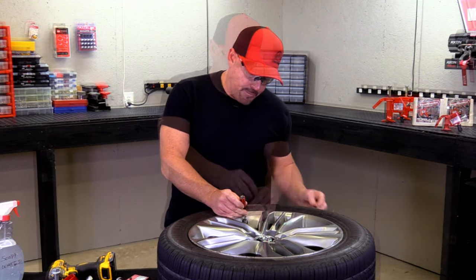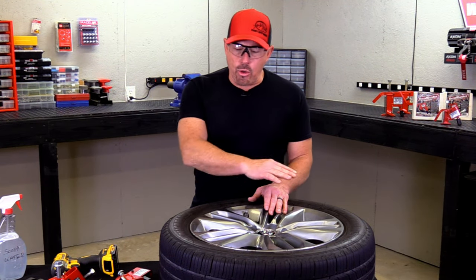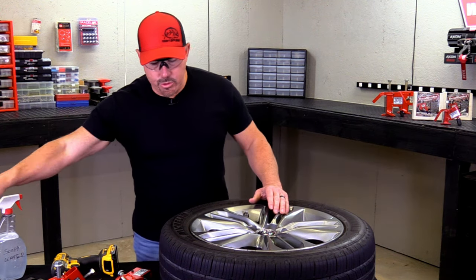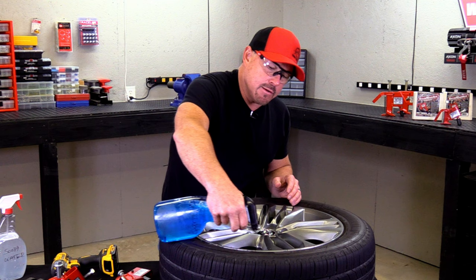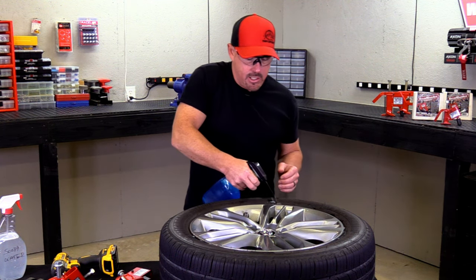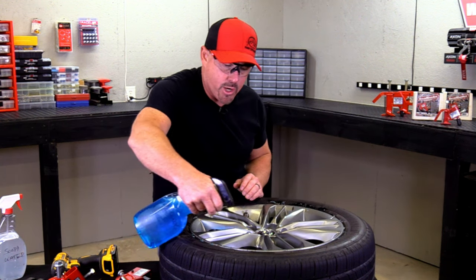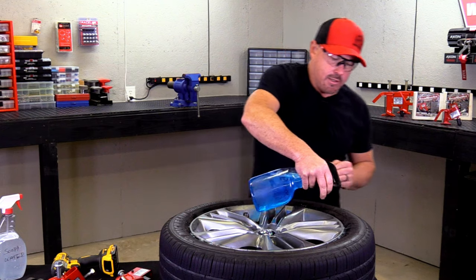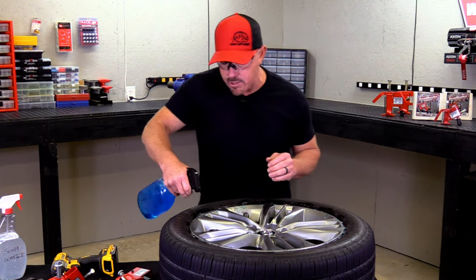The first thing we'll do is remove the valve gut. Now that we have the valve gut removed and all the air is out of the tire, we're going to take our tire lube and go around the bead of the tire. You want to run it the whole way around because you're going to take a couple of swipes at this — you're not going to break the bead in one shot. It's best to work the bead buster around.